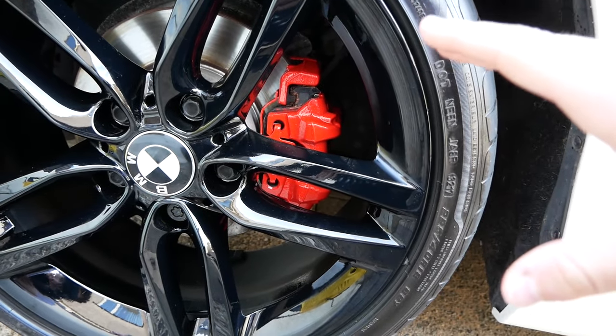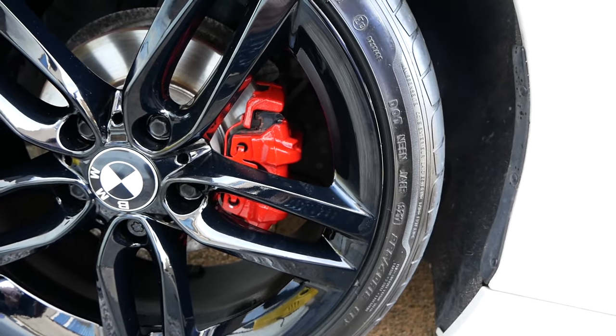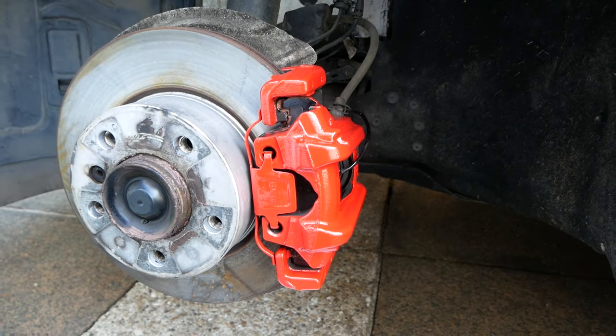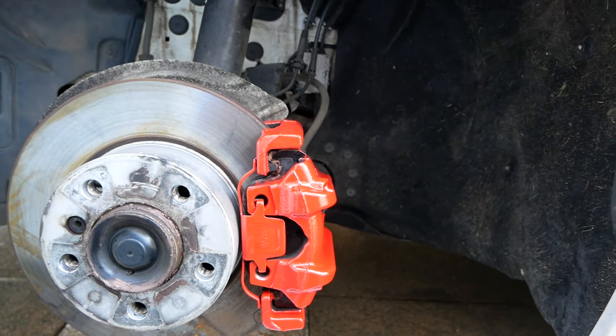I've been working today so time has been ticking by and it's getting towards the end of the day already, so when I do the other wheel I'll probably just do a montage. I've done a few little touch-up bits underneath and I think that looks so much better. I'm going to wait for that to dry, do another coat on the small bits, and then move on to the other side.